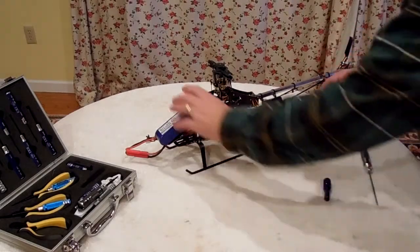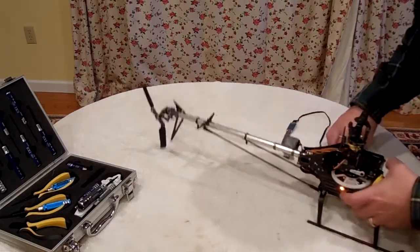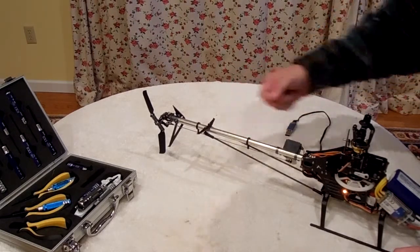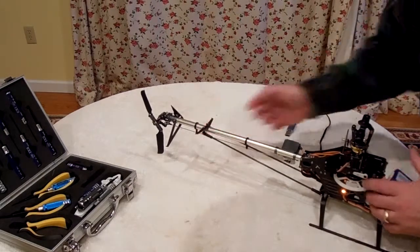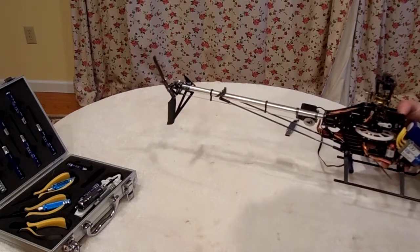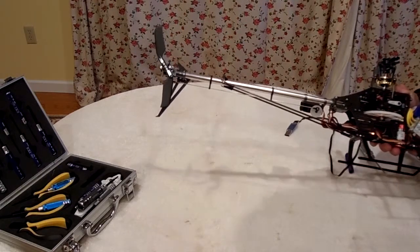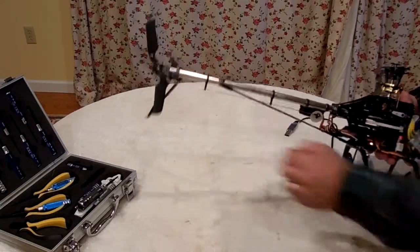I've just finished working with the tail here. I did what I said I would do and I put a little piece of scotch tape here and a little piece of scotch tape here — only about that long — wrapped it around. Now these have some resistance to them so they don't move. When I move the servo here, the rudder push rod guides stay put, so no more bending or bowing of the push rod.